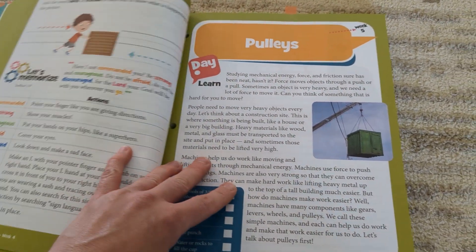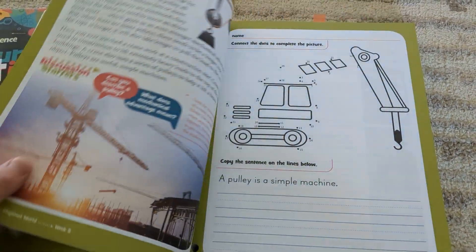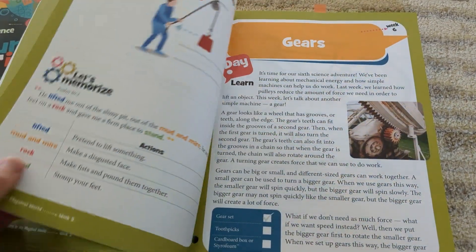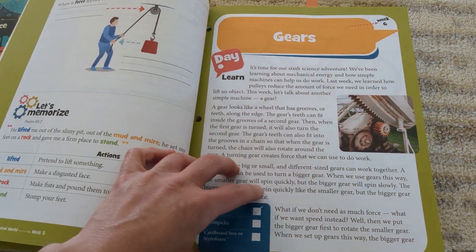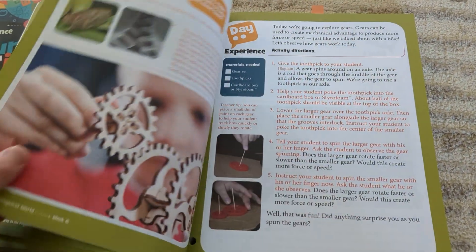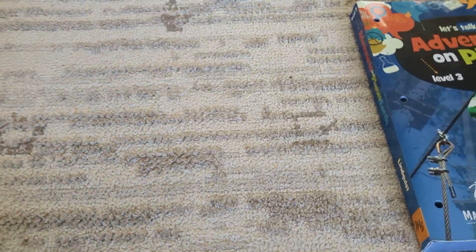This is a three-day week for level two as well. Some of the activities were a little too young for my daughter as she got older, so she just skipped those. Let's move on to level three.